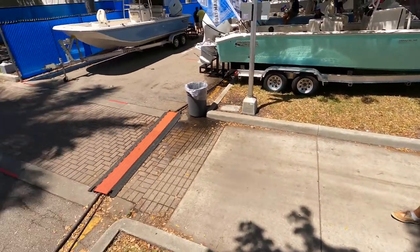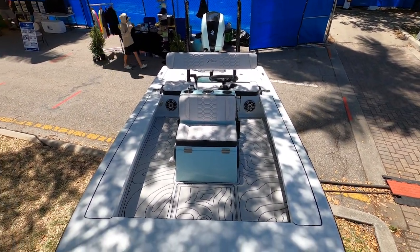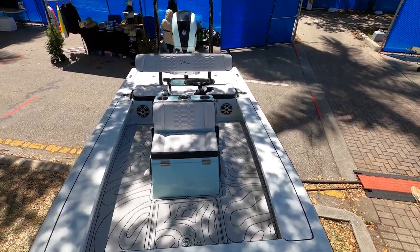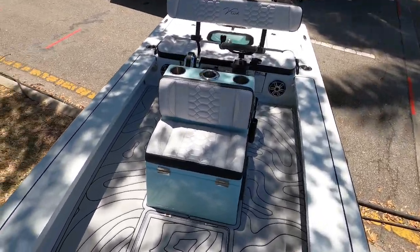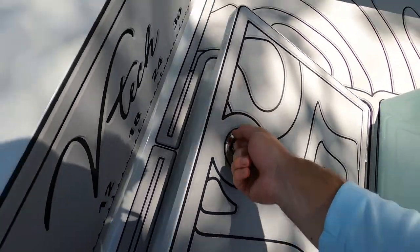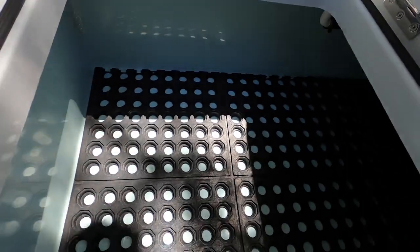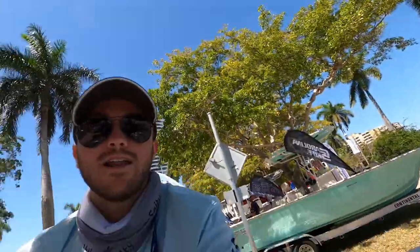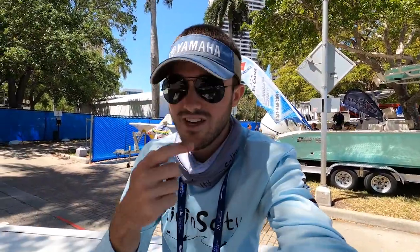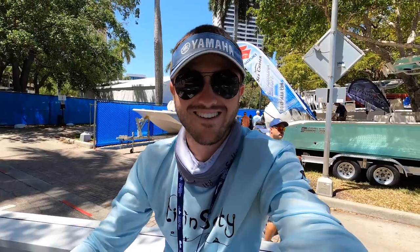You guys can get a view from the front — it's an absolutely beautiful boat, totally decked out with some custom sea deck. Moving along, we have another compartment here. This is going to be some more storage down here — you guys can throw some dry storage in here. It's also an insulated cooler so you guys can use it for ice and put your drinks, snacks, and everything like that inside and keep them cold all day long.